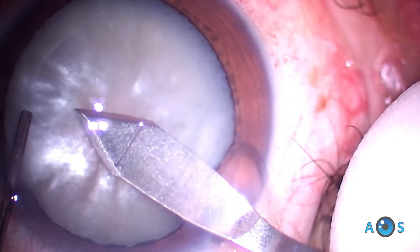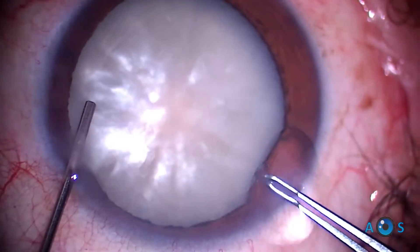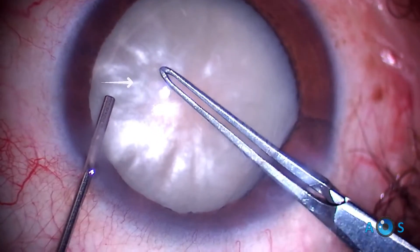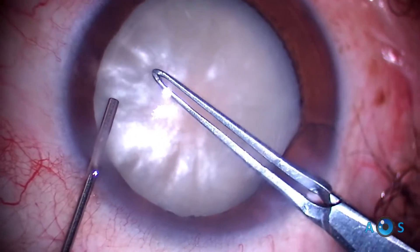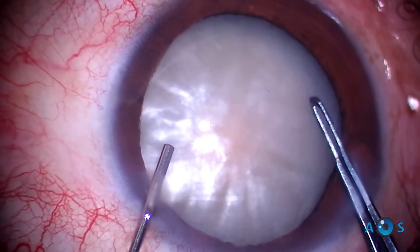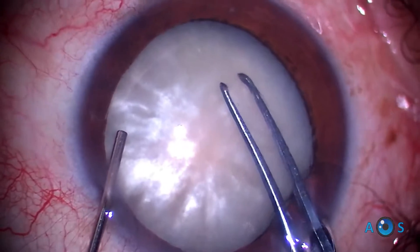Notice that very advanced surgeons may opt not to use trypan blue, as you can see even in this white brilliant cataract — the margin of the rhexis flap is always visible. Subtle contrast cues will show the surgeon where to grab the flap to continue the round rhexis.